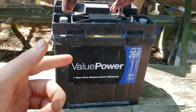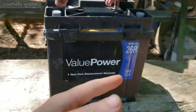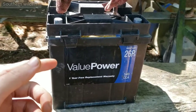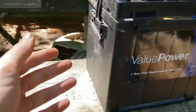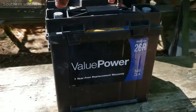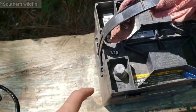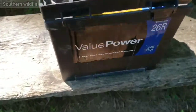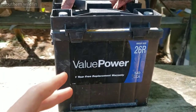Here's my battery right here — it's a Value Power, it's a 26R, and it's a 540 cold cranking amp automotive battery that goes in a car. I got it from Walmart, it's one of the cheaper ones. It's not that big and not real heavy like a deep cycle one, because my john boat isn't that big. I got it back in 2018 and it's been doing what I wanted it to do — it works great for me.